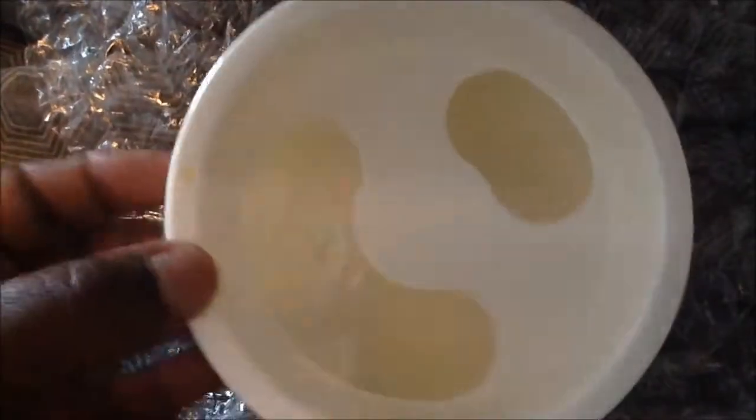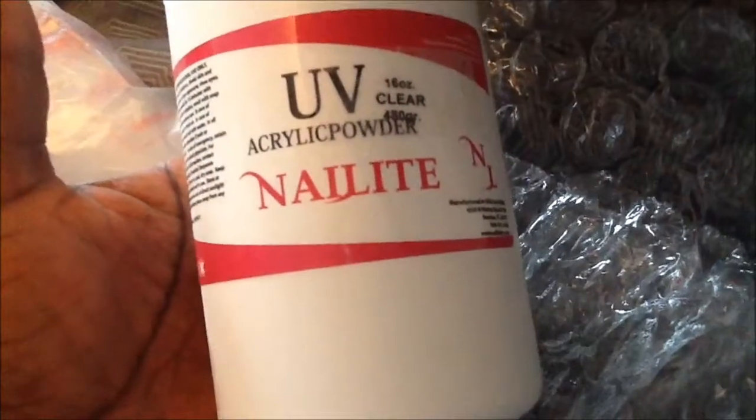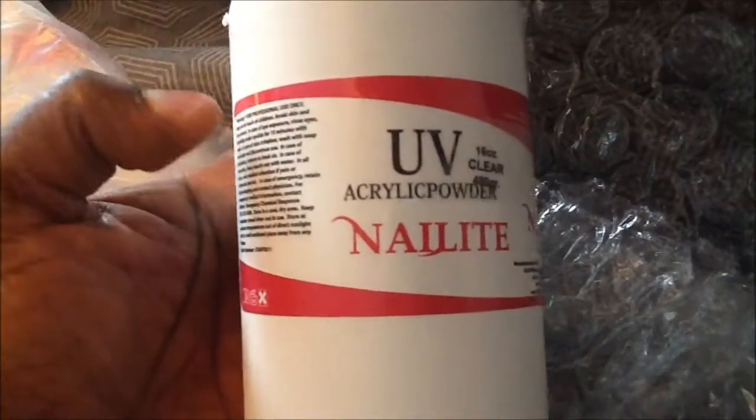I got these soak-off bowls. Then I got the alcohol bottle. And I got the UV clear 16-ounce monomer. This is acrylic with a gel technique — I want to try that for the gel nail.